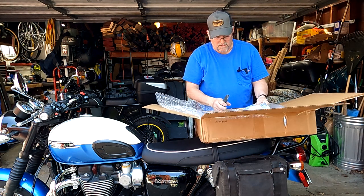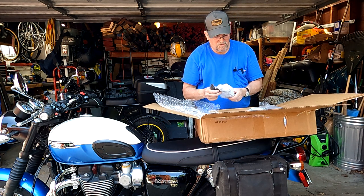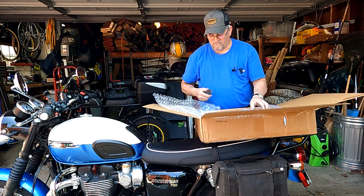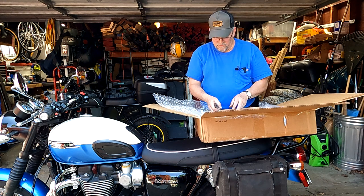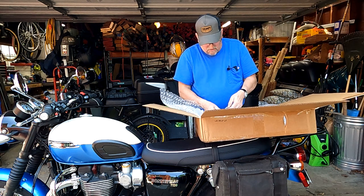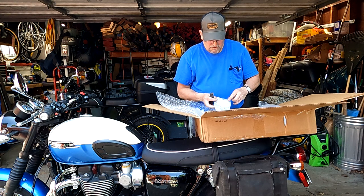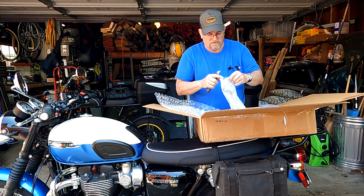This is all the mounting brackets and the instructions. Now if I ever put handlebar risers on here I may have to readjust some of these brackets, but I'm going to put it on for now because it might be a long time before I do the handlebar risers — that's not a super high priority for me right now.